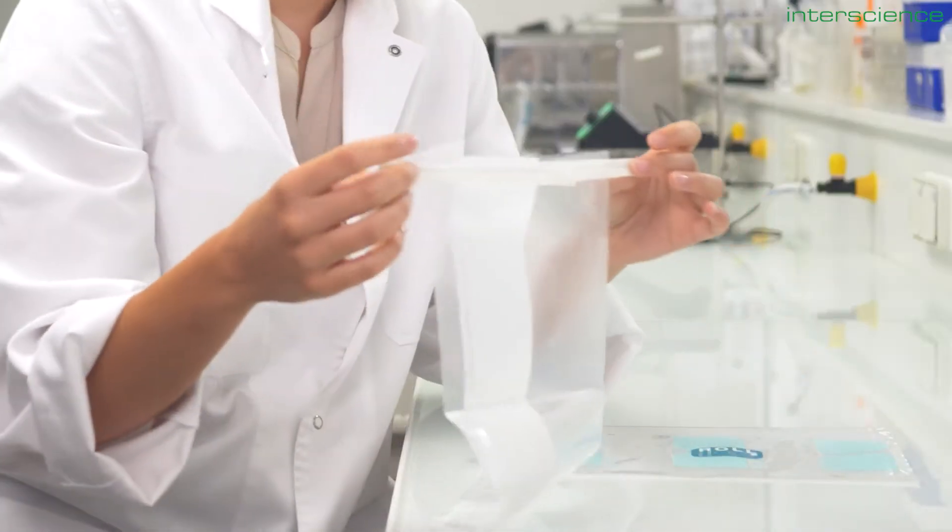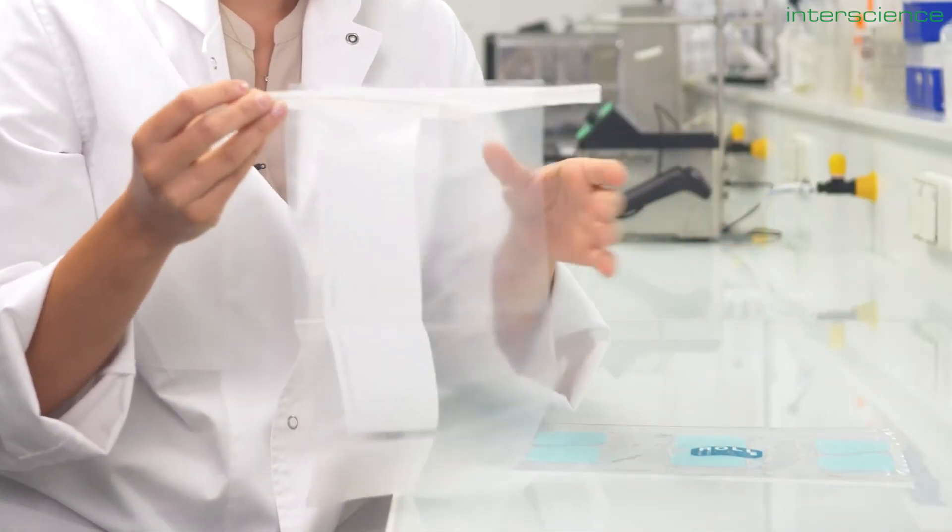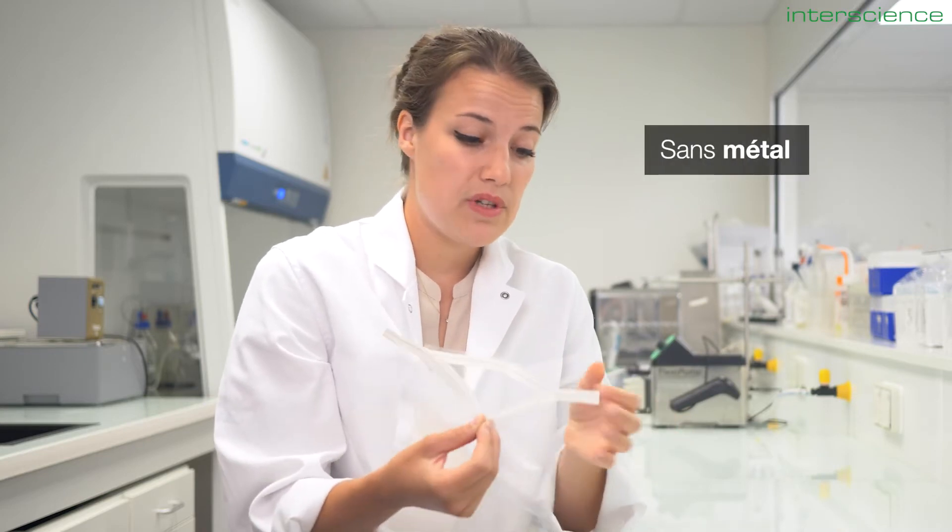Simply put, our classic model needed an upgrade. Feedback from customers pointed to the need for a more user-friendly and secure closing system, eliminating the metal wire that could pose a risk for leakage and cross-contamination.